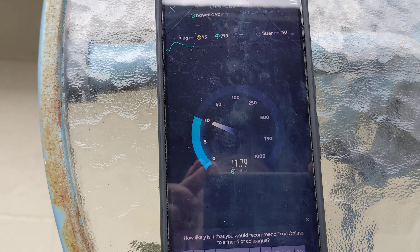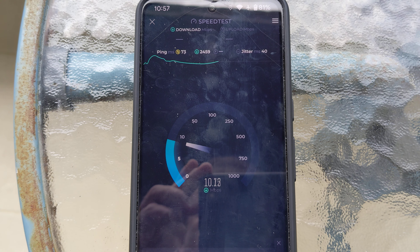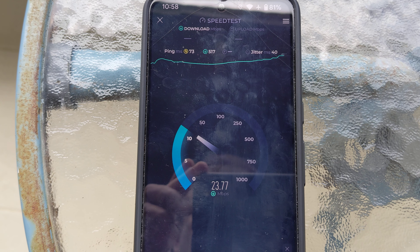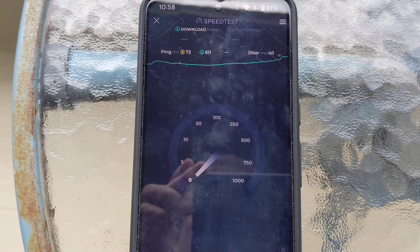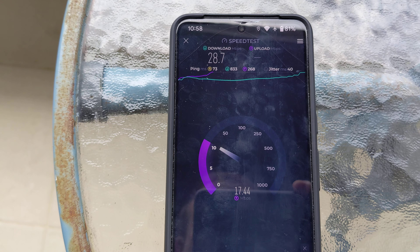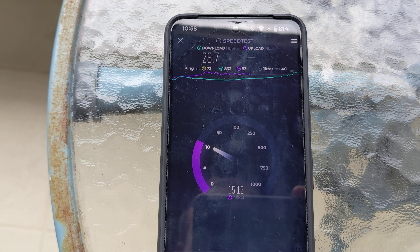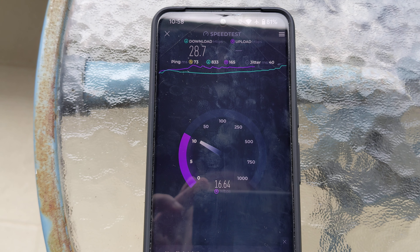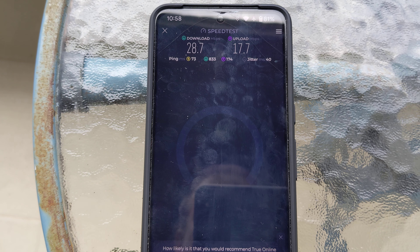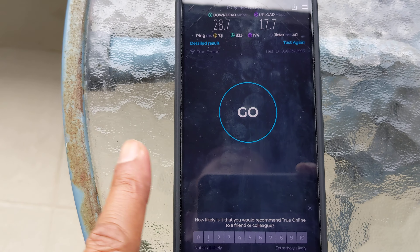Okay, so we're getting 10, 15... the download speed we got is 28 Mbps. Let's wait for the upload speed — 15, 16, 14... just wait a few more seconds. Okay, so we got 28 Mbps download and 17 Mbps upload. Let's just do it one more time to make sure.